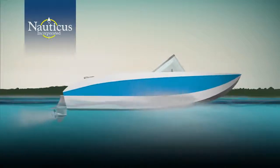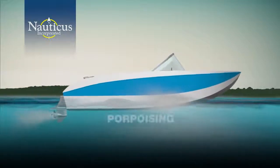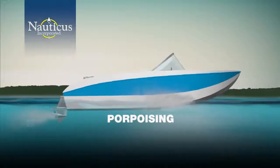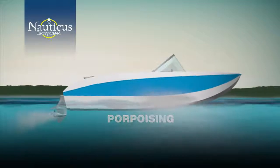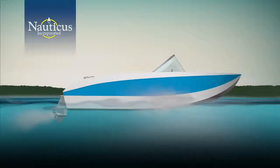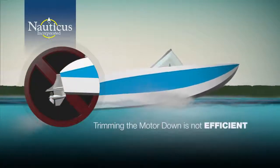Once you're on plane, if your boat feels like a bucking bronco then you're experiencing the phenomenon commonly known as porpoising. Porpoising is the bouncing reaction of the boat's bow rising and falling as you're cruising. To eliminate this annoying and uncomfortable bouncing, there needs to be enough stern lift to hold the bow down.